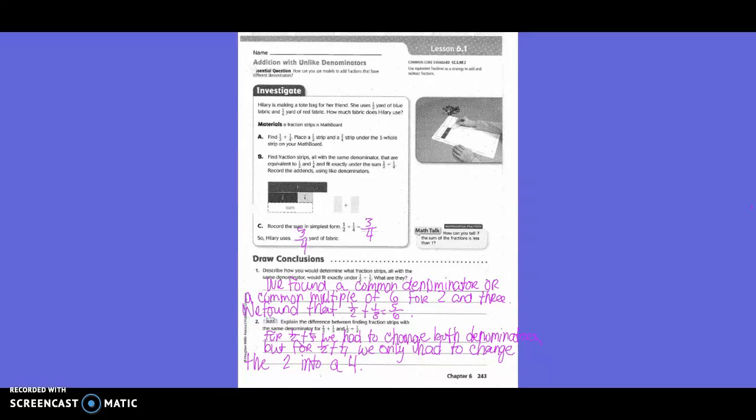Investigate. Hillary is making a tote bag for her friends. She uses half a yard of blue fabric and one-fourth yards of red fabric. How much fabric does Hillary use? So first of all, they want us to find one-half plus one-fourth. We took our fraction strips out and got one whole, one-half, and one-fourth. We put them together and found out that one-half plus one-fourth was three-fourths. So Hillary uses three-fourths yard of fabric.